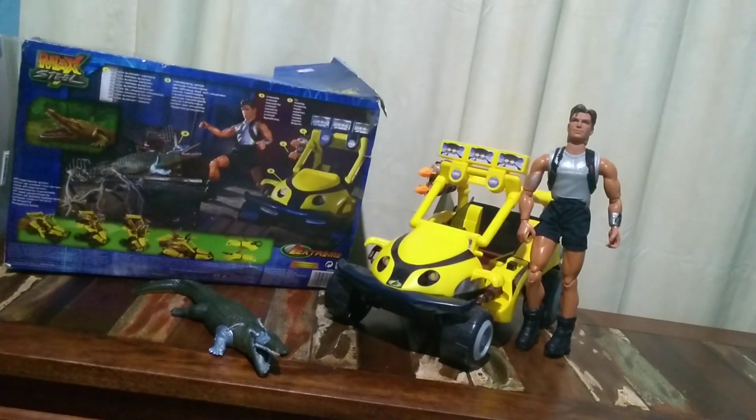Hello everyone, I'm Luis Felipe from the YouTube channel. Today I have the honor to present the McSteel Ataque do Crocodile.